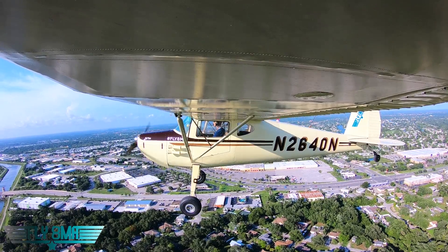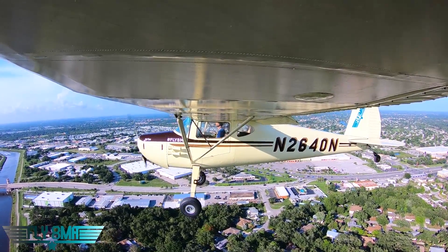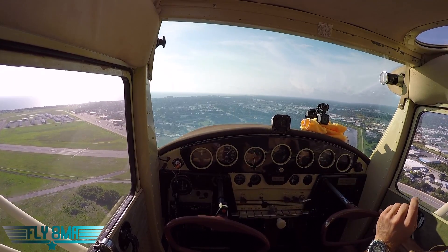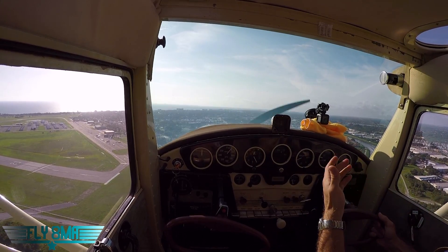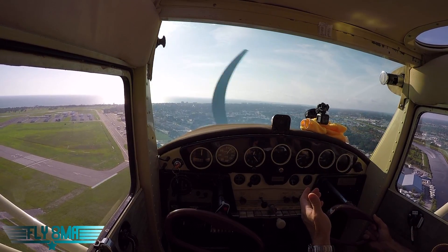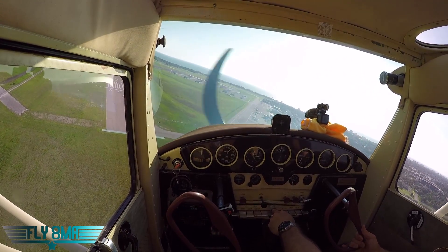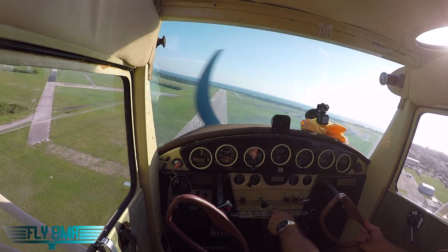We've got about 60 miles per hour. I'll go ahead and trim to help me with that — trim nose up, go to full flap. We're going to slip all the way down; we can slip in the turn. Slips are a lot more effective if you do them slowly, because you're giving the airplane more time to cover that ground — more time to sink. Say you're sinking at 500 feet per minute: if you sink for a minute, that's 500 feet; if you sink for 30 seconds, that's only 250 feet. You want to let the airplane slow down and sink as long as possible. Speeding up in a slip is not your friend — you're not doing anything to help yourself.